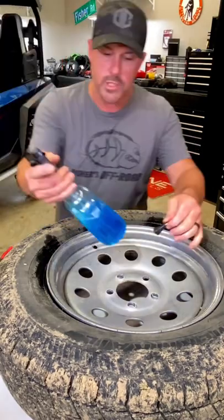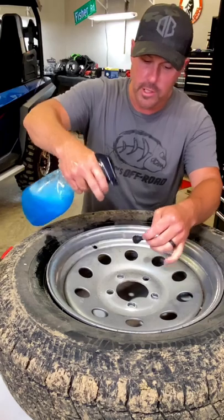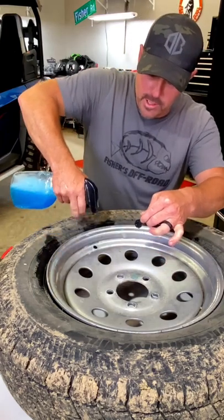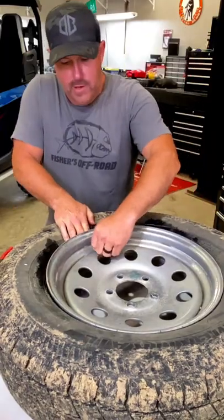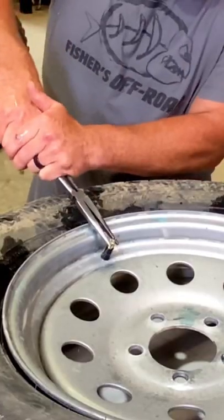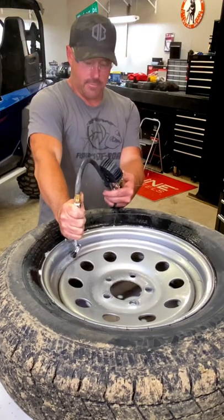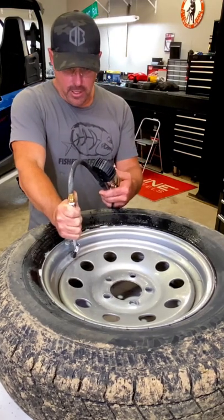We're going to take our new one. We'll take a little tire lubricant and we'll just spray it on there — spray it on right here where it's going to come in. And we're going to pull it. It's going to pop. You see it coming up now. That's it right there.